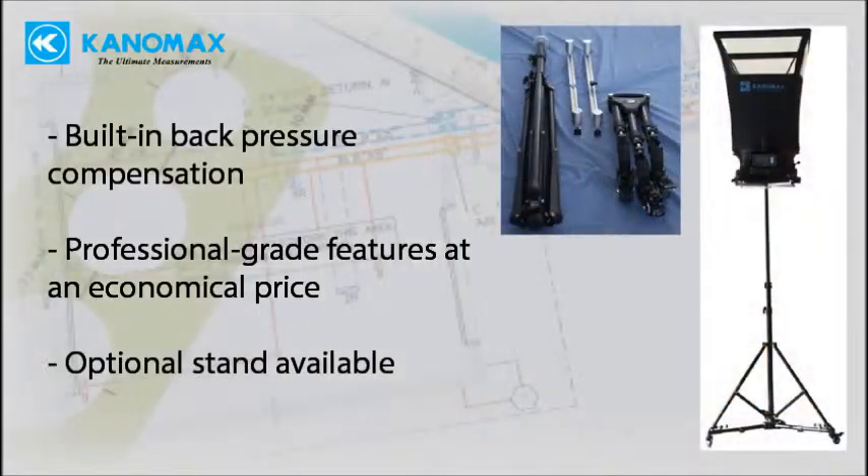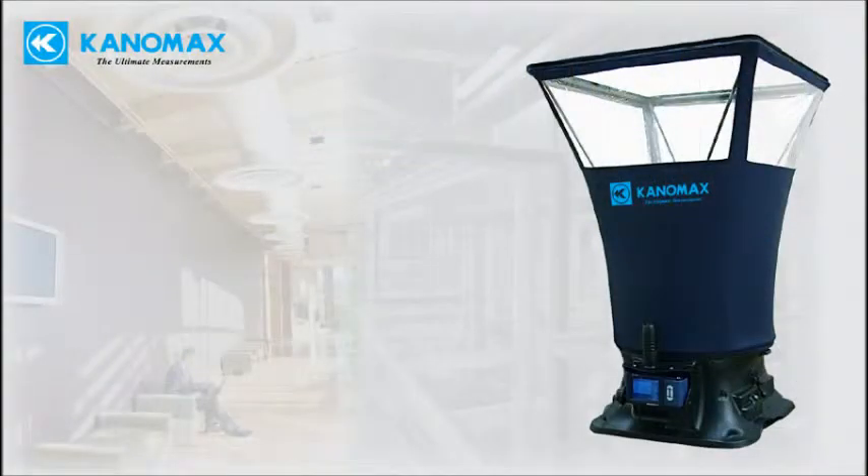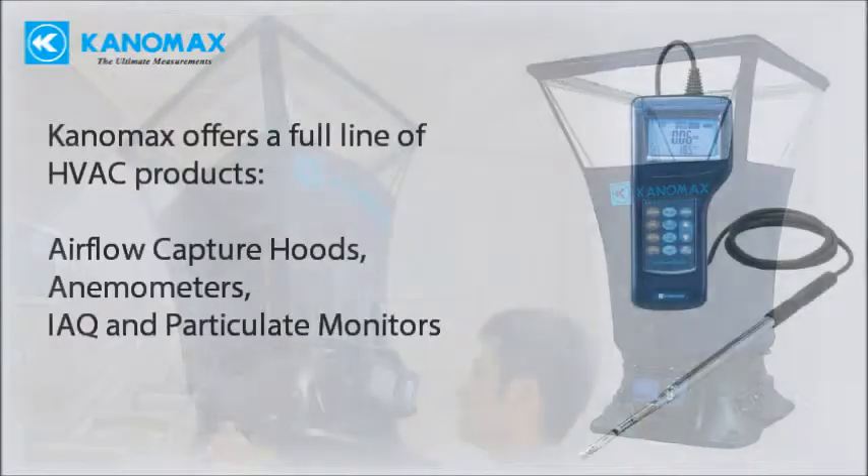Competitive economic price with professional grade features. Optional wheeled and telescopic stand is available to make measuring at multiple ducts quick and easy. The Tabmaster is a practical, economical solution for testing and balancing.